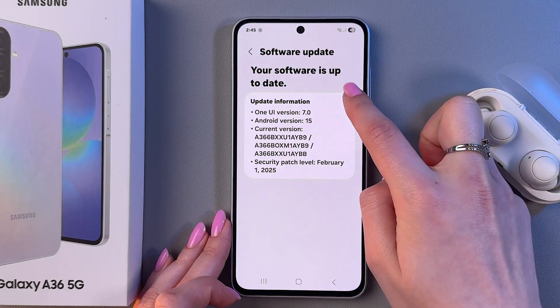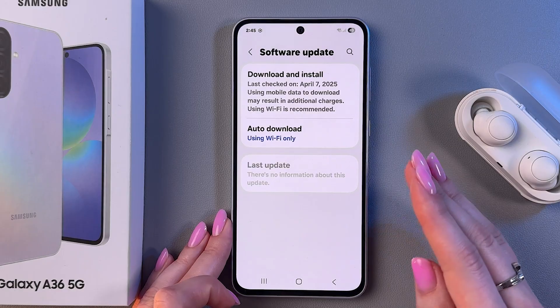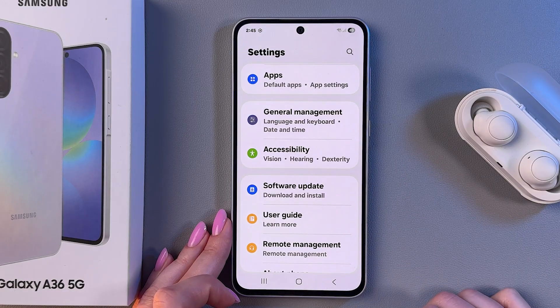But if you can see this info — your software is up to date — then everything is just fine, so we can go to the next step.